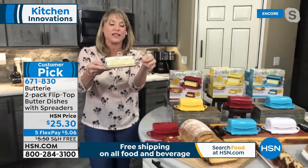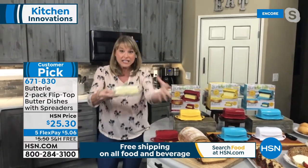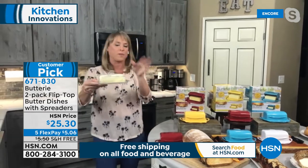Now you can leave your Buttery out on the counter and have spreadable butter every single day.